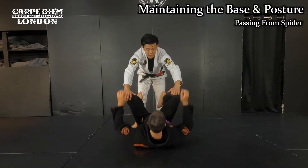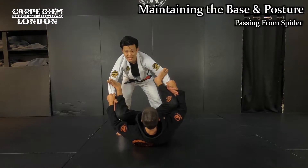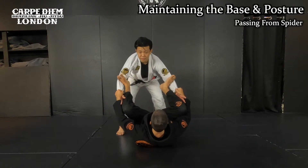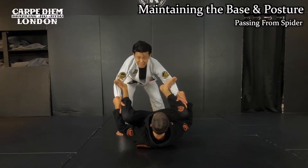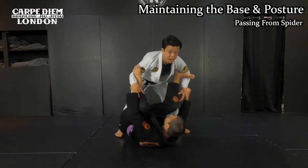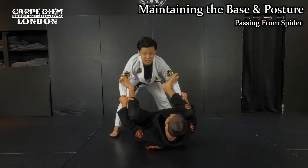So here he makes spider — this position. I can do the basic movement like I showed you, as he controls me with the spider like this. The first thing: you have to maintain a good base and posture before you attack. Right now I cannot make a good posture. As he makes spider, he can kick me side to side like this. Even though I try to stay on a good base, he can break my balance.